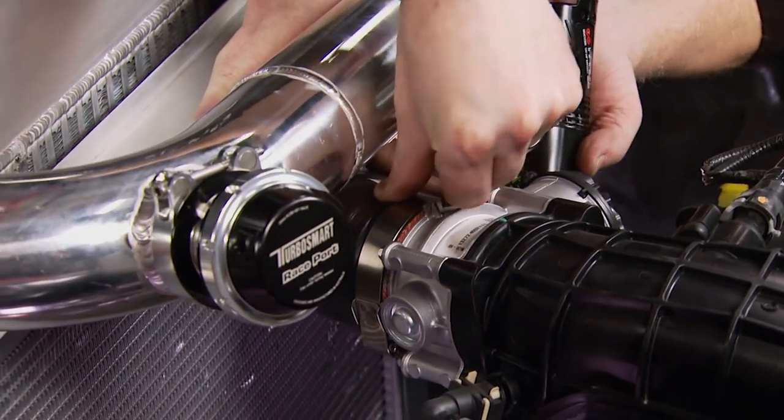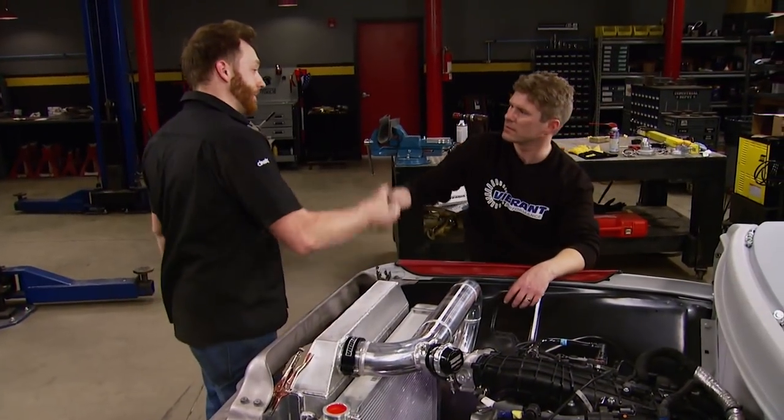With it all laid out and fully welded, Jay marks the position for the blow-off valve, welds it on, cuts the hole, and he's done with the most challenging piece of this puzzle. Jay, there's a lot of hard work going on here, a lot of cool Vibrant products, and I love the result. Thank you so much.